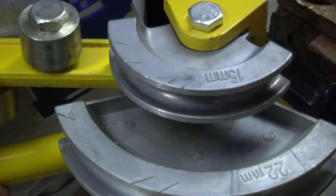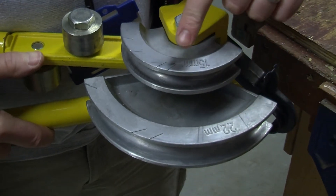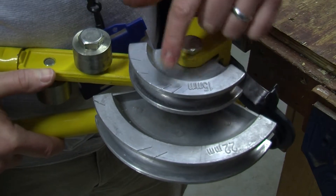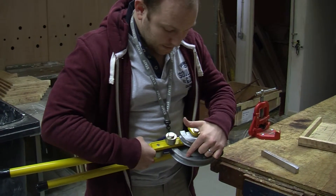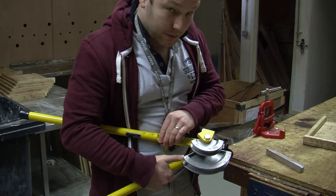There are markings on the former which give us approximate angles. This is 30 degrees approximately, this is 45 degrees approximately, and this is 90 degrees approximately on the 15mm former. Approximately 30 degrees, approximately 45 degrees, and approximately 90 degrees on our 22mm former.